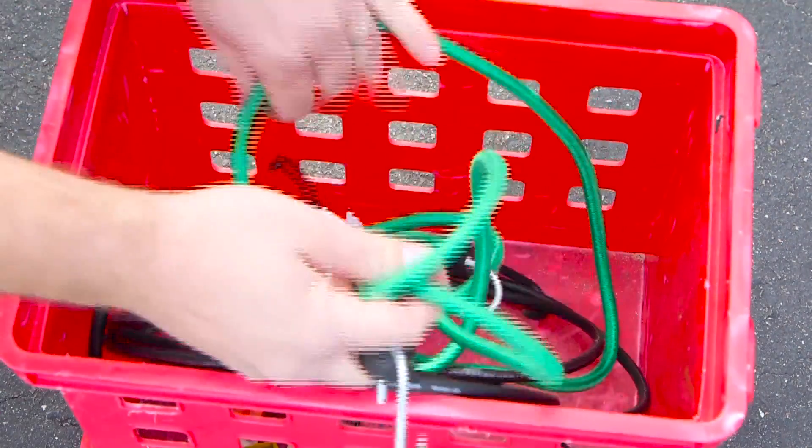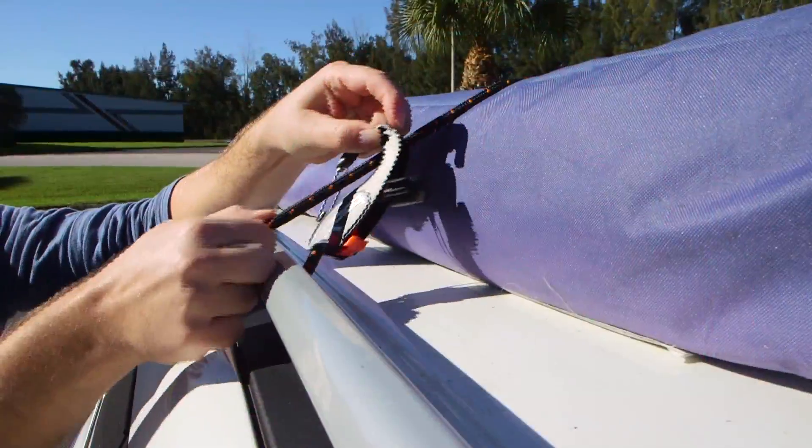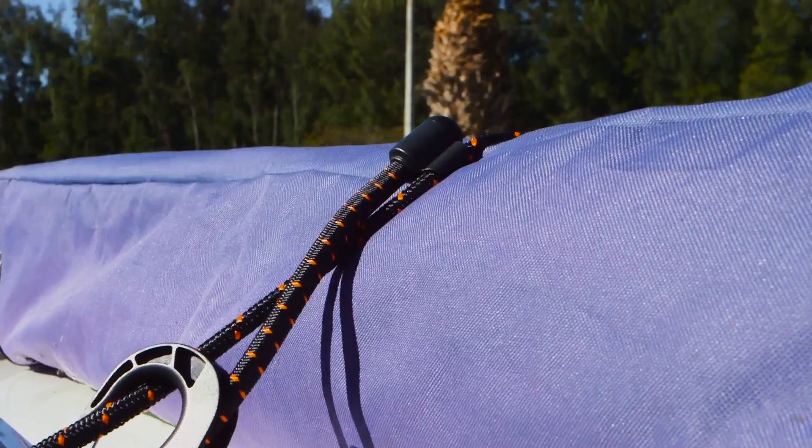Next time, instead of hunting for the perfect cord, use BOA. Clip, fit, and secure. Get your BOA Cord today — it's the only bungee cord you'll ever need.